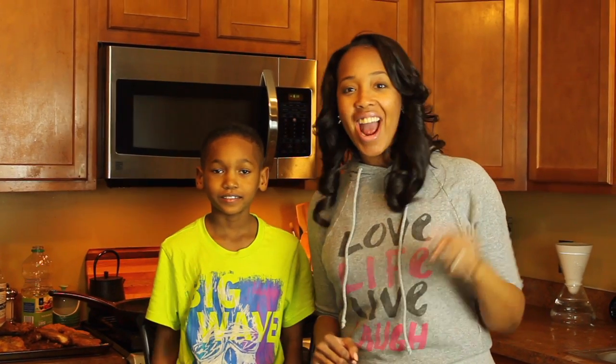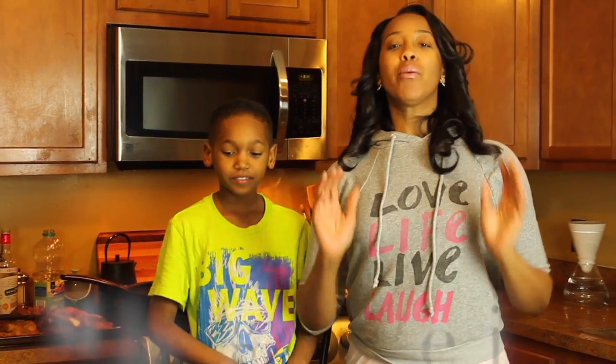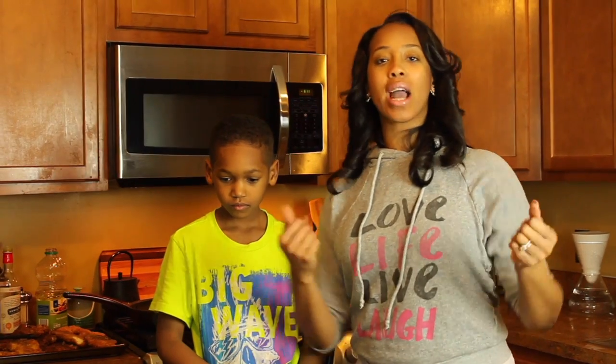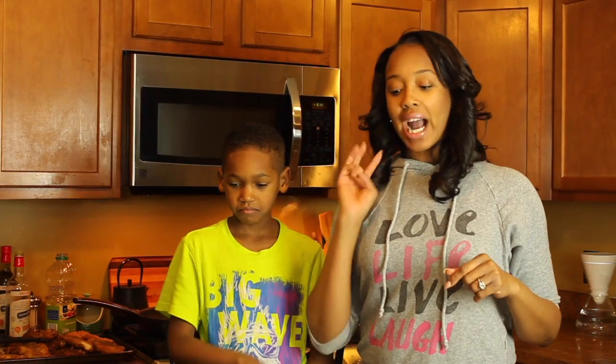Hey, welcome to my kitchen! We got a helper today — this is DJ, the baby of our house. Say hi! He was a superior helper; he told us everything we should do a video about today, so I couldn't help but put him in the video. He's kind of cute, right?